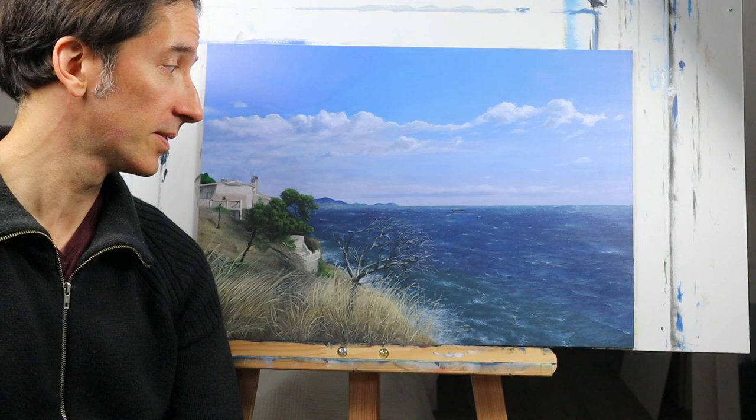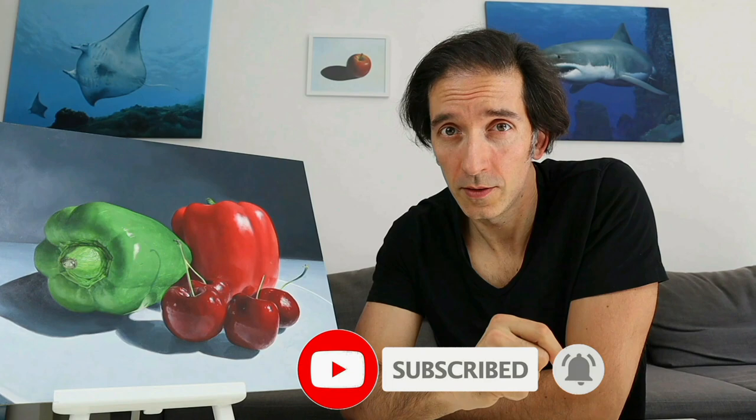Hey guys, welcome back in the second part of this Seascape painting tutorial. I will show you now how I painted this part here, so better stay tuned. I'm Tobi. This channel here is all about showing you how to draw and paint, so make sure you hit the subscribe button here not to miss any new episode.